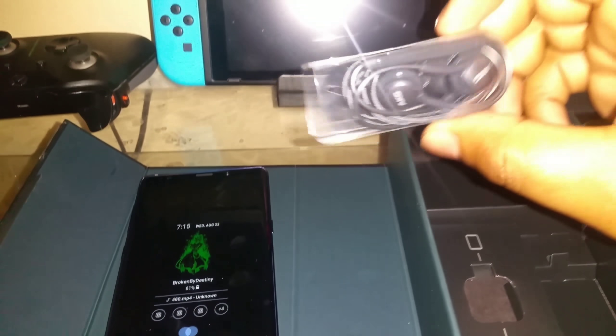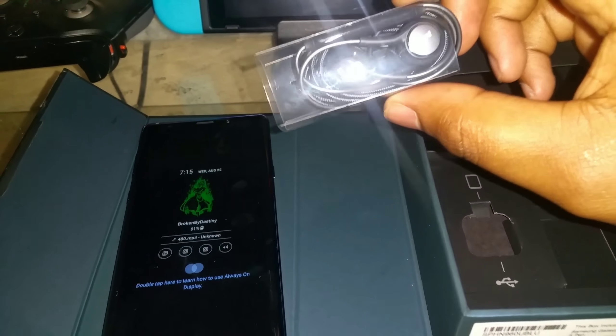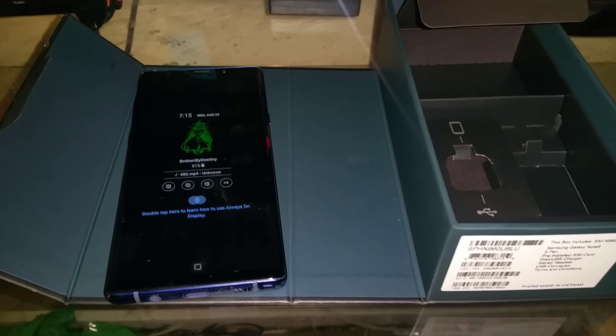And you get some AKG headsets — some free AKG headsets, which is really good. You also get the AKG noise-cancelling headsets, as you can see in the picture right here, that's going to be shipped out to you. And you get the Galaxy skin for Fortnite and 15,000 V-bucks for 99 dollars — a retail value of about 400 dollars plus, so you're getting a deal with that for just 99 dollars.